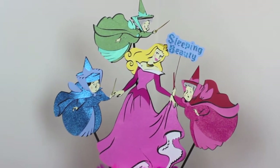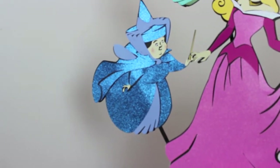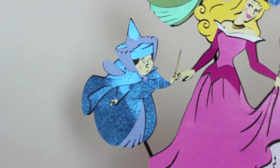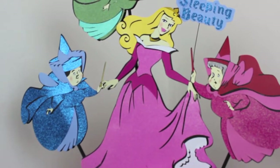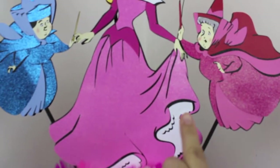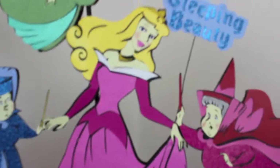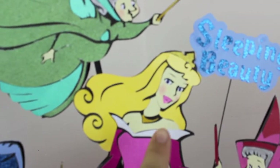What I used on this centerpiece is all glitter paper. I don't know if you're able to tell, but this fairy — the blue one — it's all glitter paper. The only different paper is for the face and hands, which are recollection paper. Here's Sleeping Beauty, whose name I believe is Aurora, and she also has glitter paper, except for her hair which is regular cardstock from recollection.